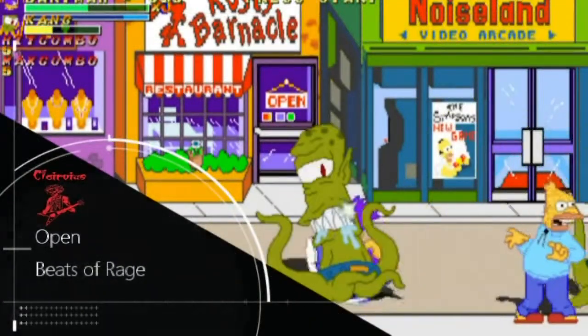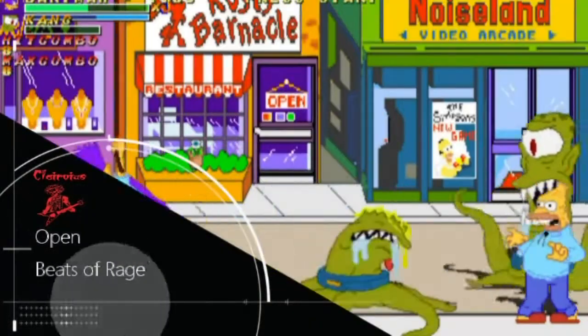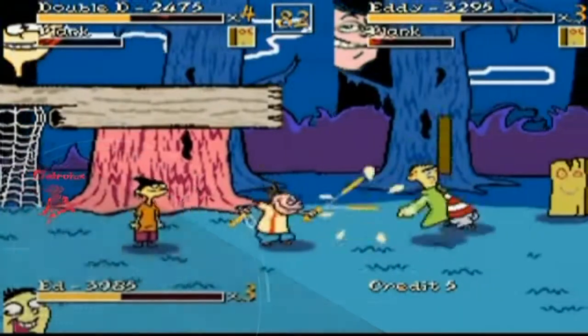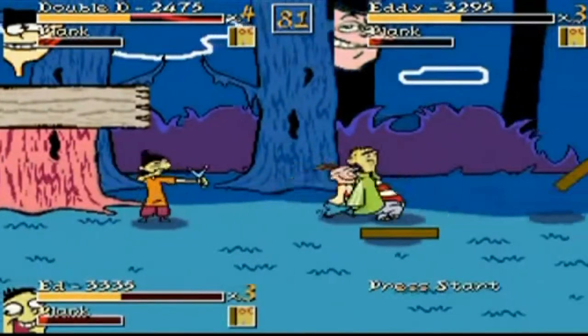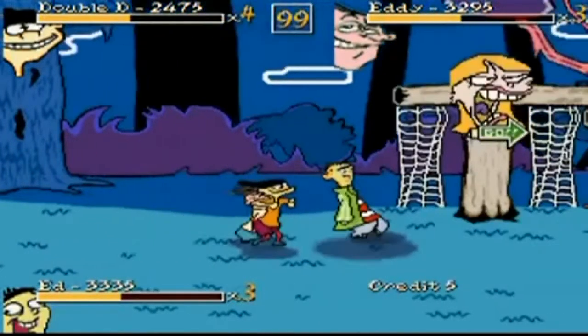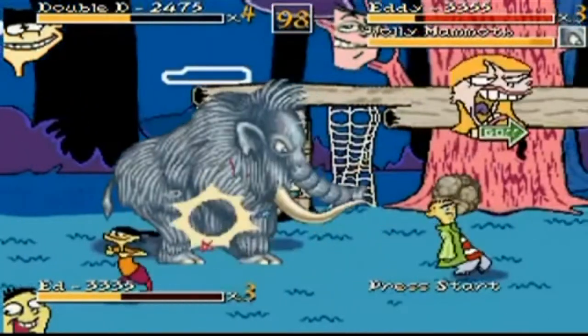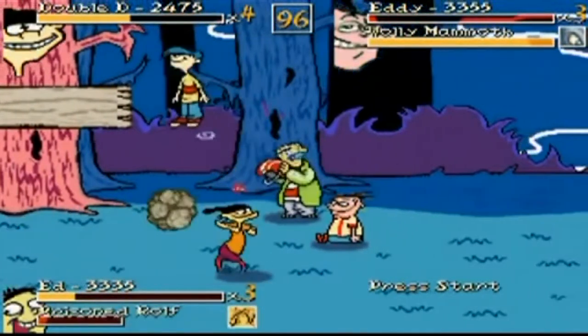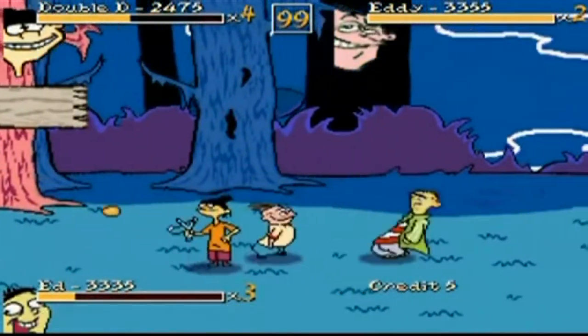The last thing we're going to look at is Open Beats of Rage. This is a game engine that allows people to create their own beat-em-ups. You can play this on pretty much anything — they have ports for Android phones, and it's very popular on Sega Dreamcast in the homebrew scene. Even if you don't want to make your own game, there's a whole bunch of great fan-made games already out there that you can just download.